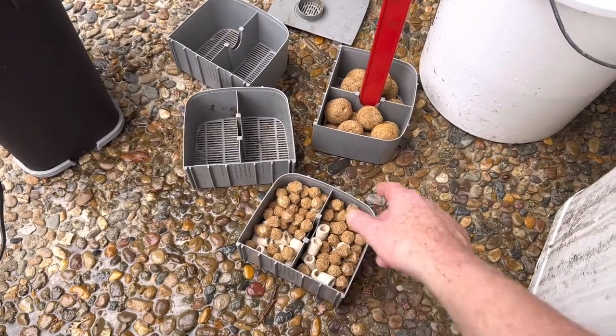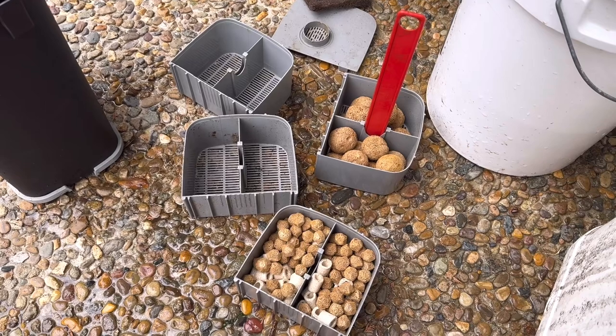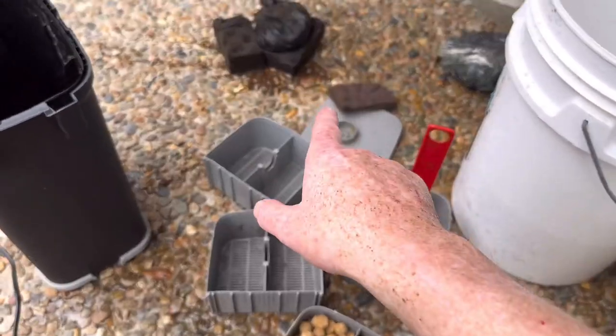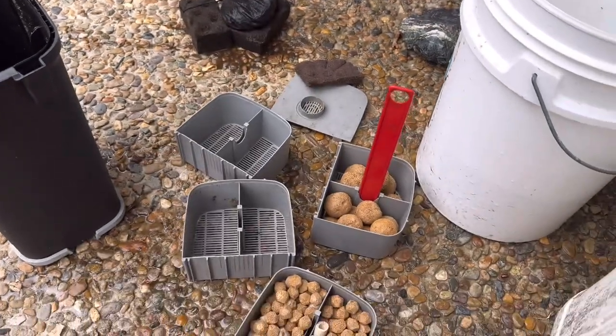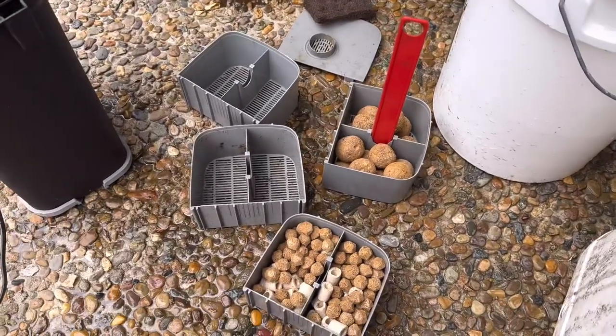This marine pure gems is great stuff. So we just give this filter a bit of a clean-out and that's going to help a hell of a lot. New polyfilter, replace the carbon, clean the marine pure balls and gems in tank water — and then we're in business.